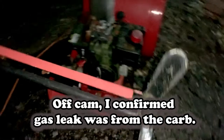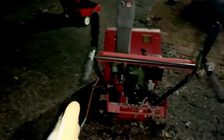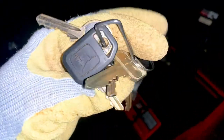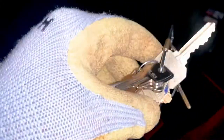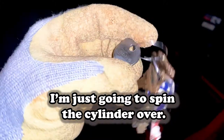I can smell gas but I don't see gas. Spark and gas don't mix, so I'm not trying to start a fire. It's dark so I can't really see what's going on. I don't have the primer so I can't really do much to this thing right now.